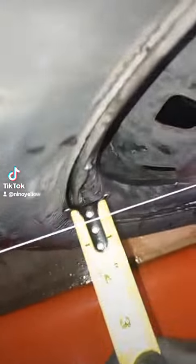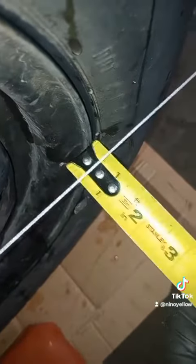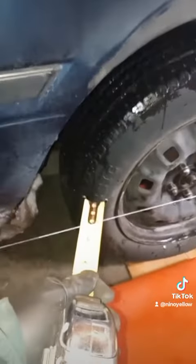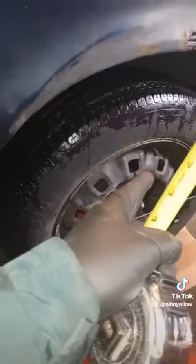This is 1/16th of an inch under half of an inch, and this is right at half an inch. As you can see the string is not touching the tires. That means that the outer edge is pushed more outward, which means it's toed in 1/16th of an inch.